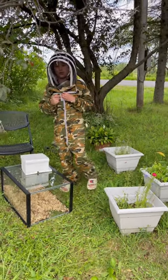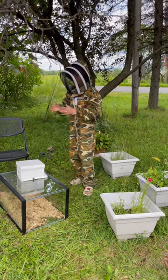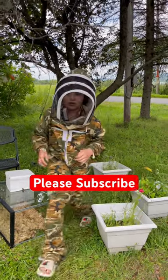Tomorrow I'm gonna open up the queen because today she just needs to get used to the stress of the move and everything. Tomorrow I'll open her up and she'll be roaming free inside the hive. When she lays eggs and there are a lot of bees, I'm gonna move her into a new hive.